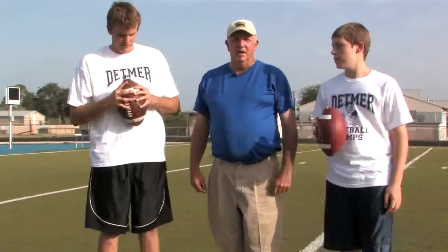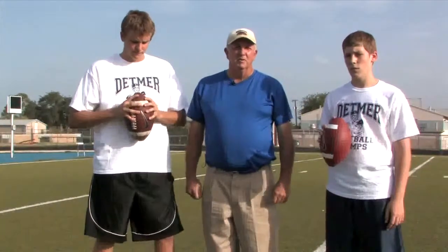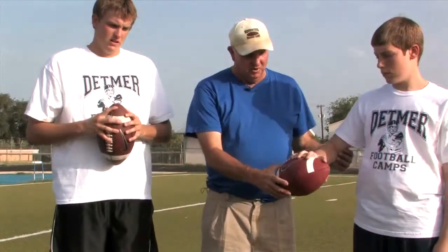Alright, let's start with the grip. Gripping the football is a real important thing because pronating at the top of your throw is very important, and if you don't have a proper grip it's virtually impossible to pronate and get a good spiral and the accuracy and everything that you need in throwing a football. So I want these guys to get a grip and we'll show you.